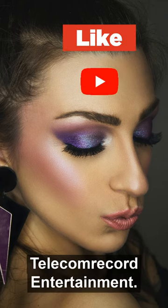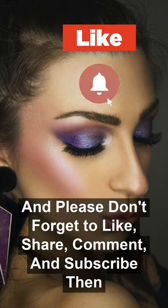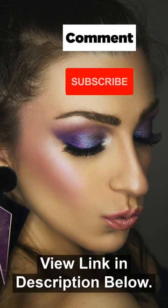I hope you guys liked it. Thanks for watching. Please don't forget to like, share, comment and subscribe, and view the link in the description below.